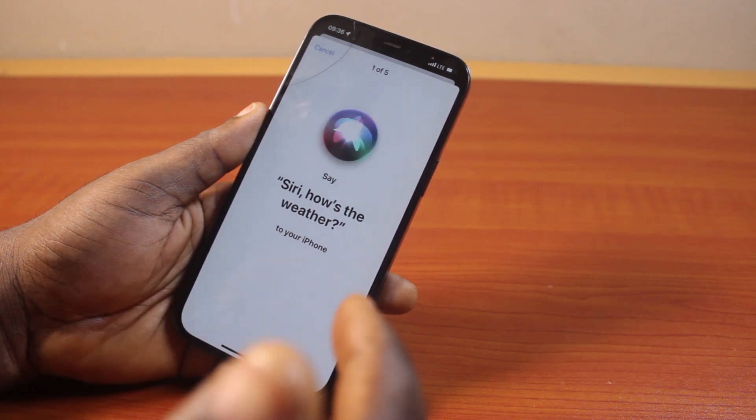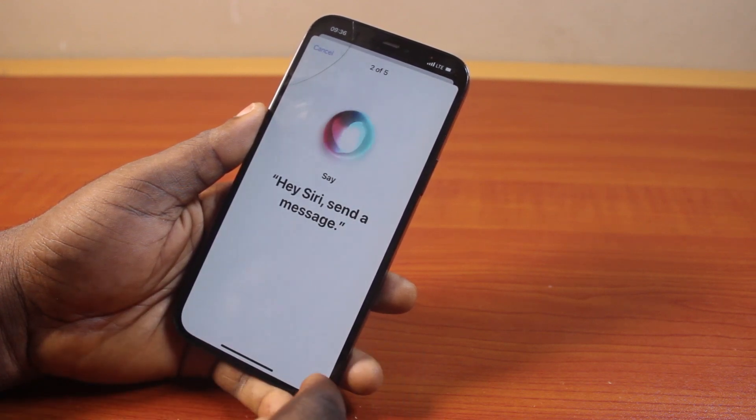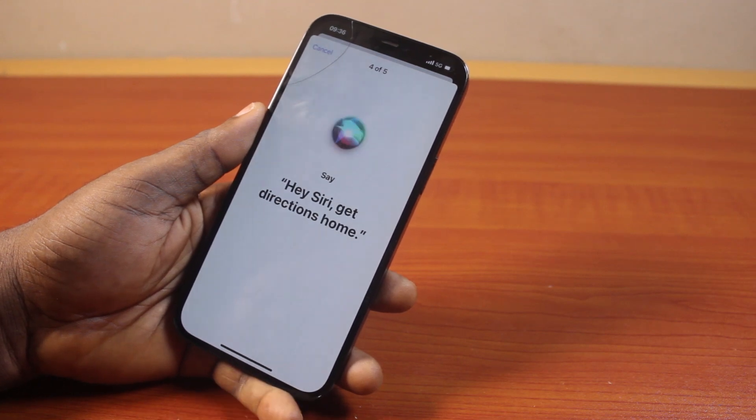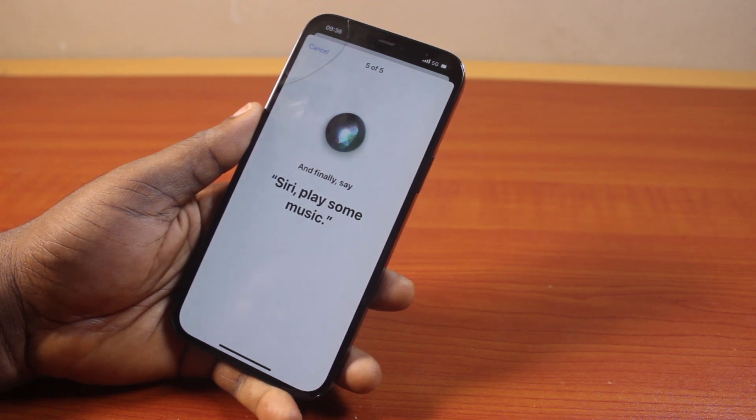You will then be prompted to say a few phrases to train Siri, such as: 'Hey Siri, how is the weather?', 'Hey Siri, send a message.', 'Hey Siri, set a timer for 30 minutes.', 'Hey Siri, get directions.', and 'Hey Siri, play some music.'